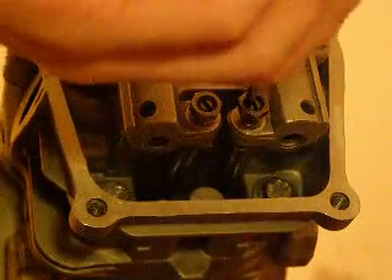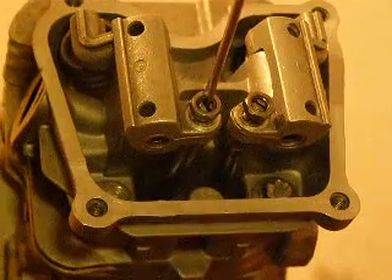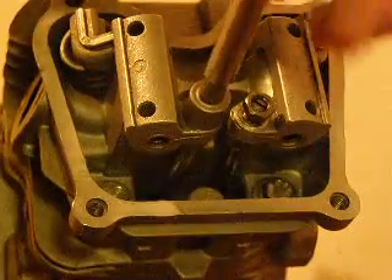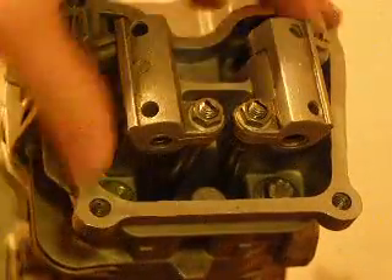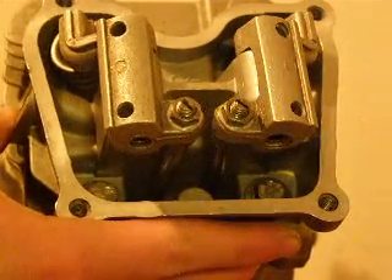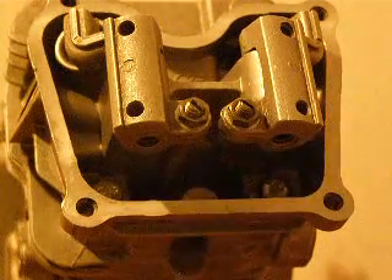So don't overdo it and don't underdo it either. Once you're done adjusting your valves to the proper adjustment, you tighten them down with your screwdriver so they don't move anymore. And that's how you adjust your valves. Hope you enjoyed it.